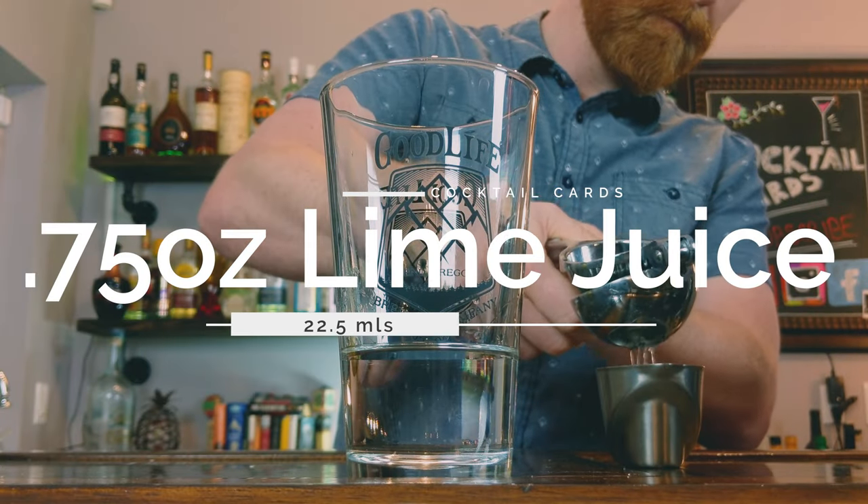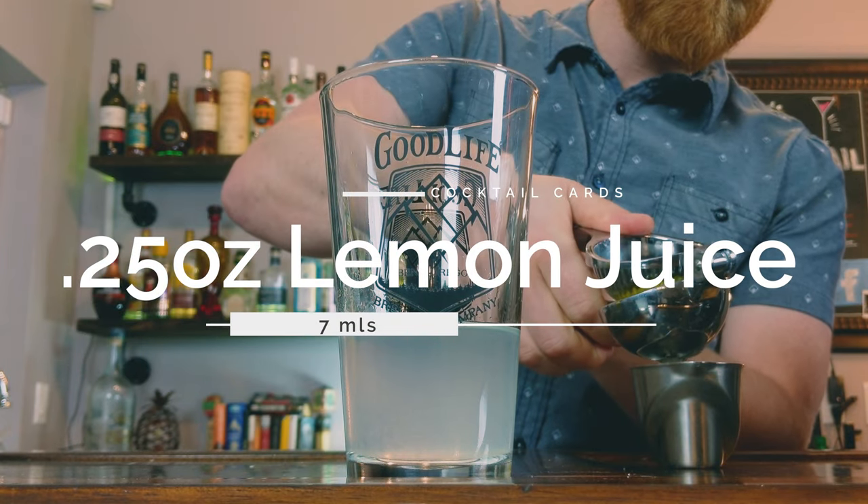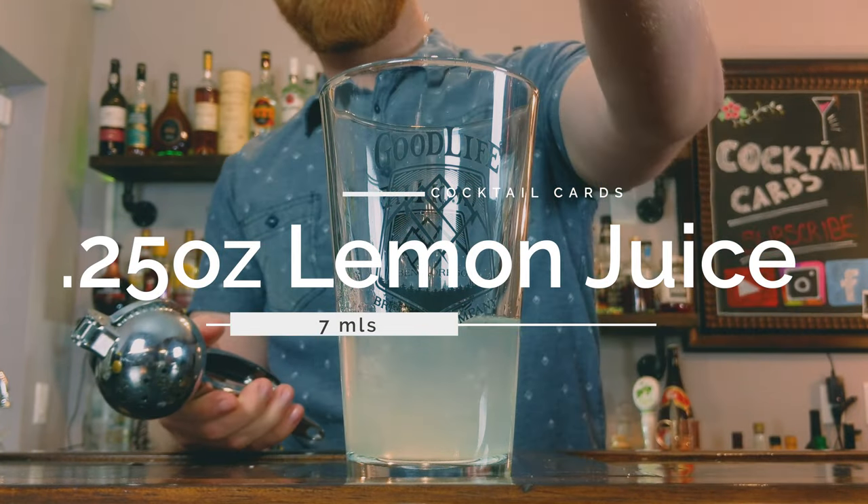Next we're going to add the citrus to the margarita. You could just do one ounce of lime juice and it's still extremely delicious, but through making this drink many times I've realized that adding a little bit of lemon juice balances the drink more. So first we're going to add three quarters of an ounce of fresh lime juice, and next we're going to throw in one quarter of an ounce of fresh lemon juice.